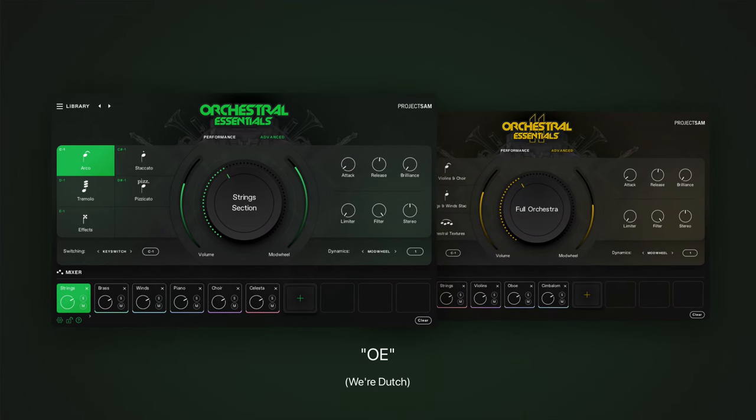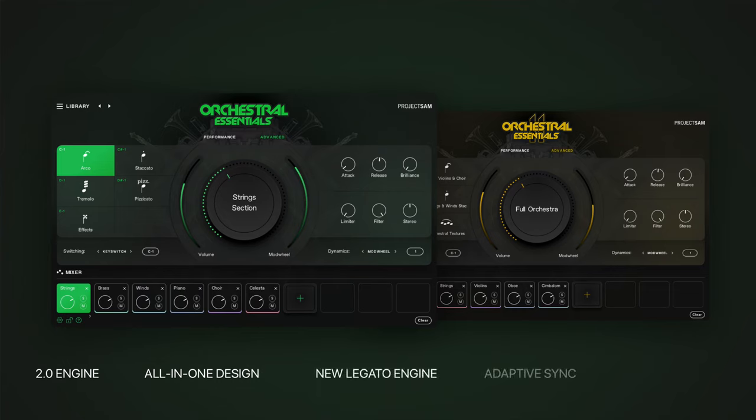Orchestral Essentials, as we tend to call it internally here at SAM, gets our new 2.0 engine, the all-in-one design and controls, a new legato engine and adaptive sync. We also revisited and improved all filters, envelopes and modulators to make the instruments and articulations sound even better.